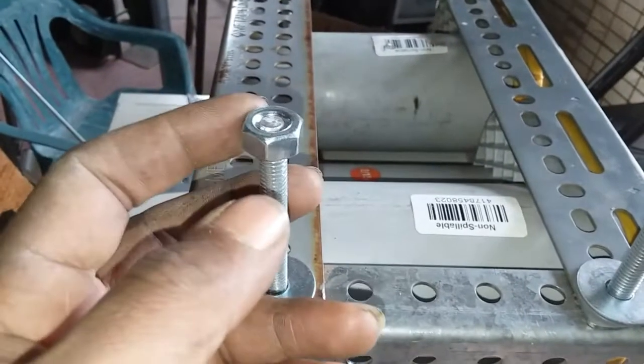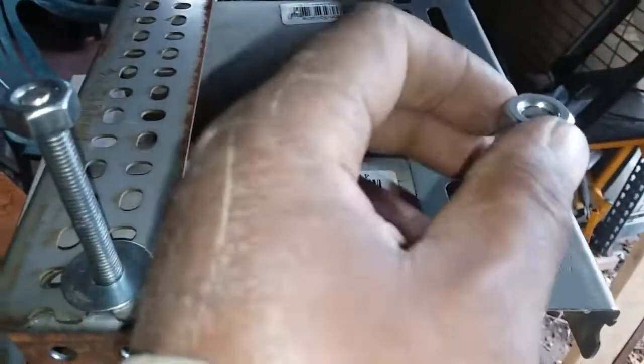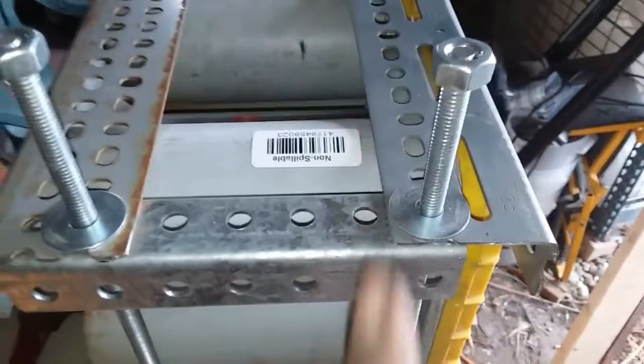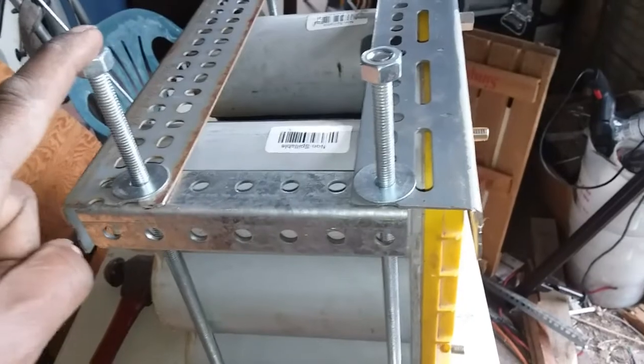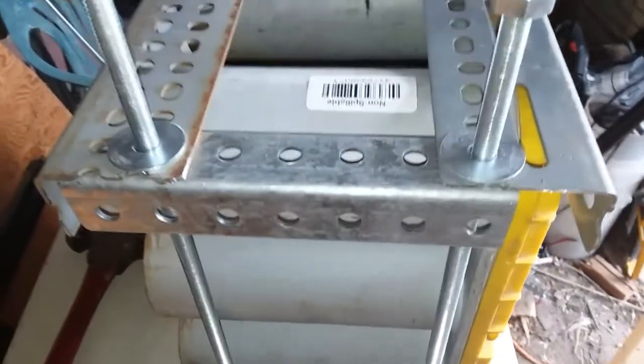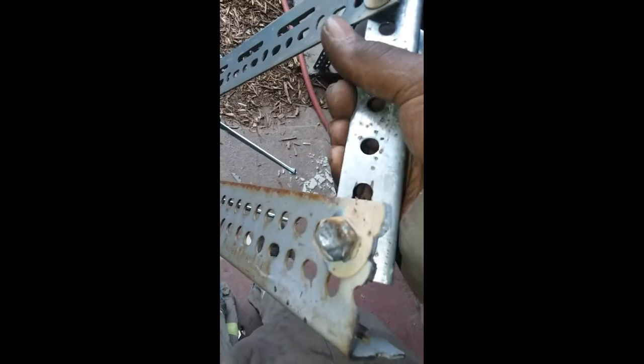What I decided to do is take the nuts up to the top and then weld them. I'm going to weld around each of these so I don't have to worry about the nuts coming loose, and then I'll just drop it down through the floor. The tops are welded.